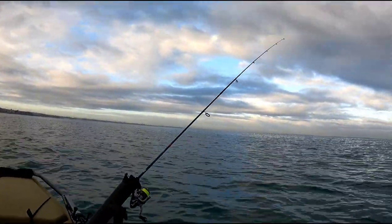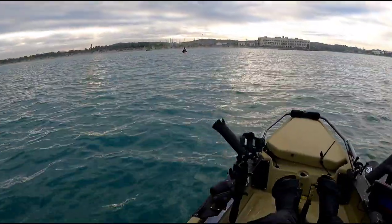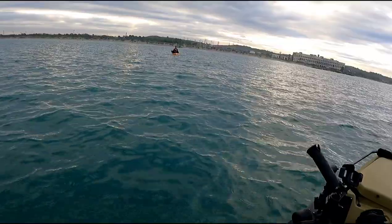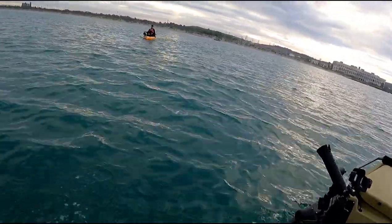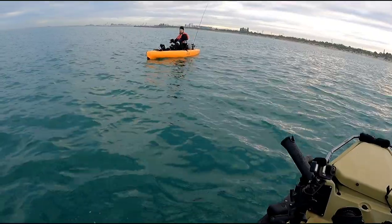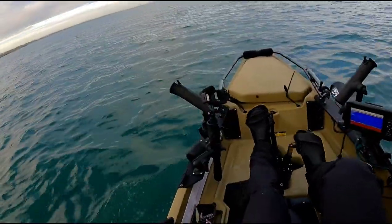I've got the rod out, just trolling along to my next spot. How you going Craig, what are you up to mate? Got three — hard work. Yeah, I've just been using lures with the bearing, it's been great mate. Good luck, see you buddy.